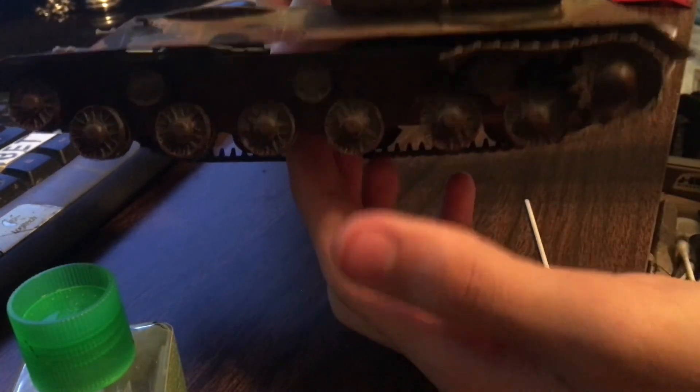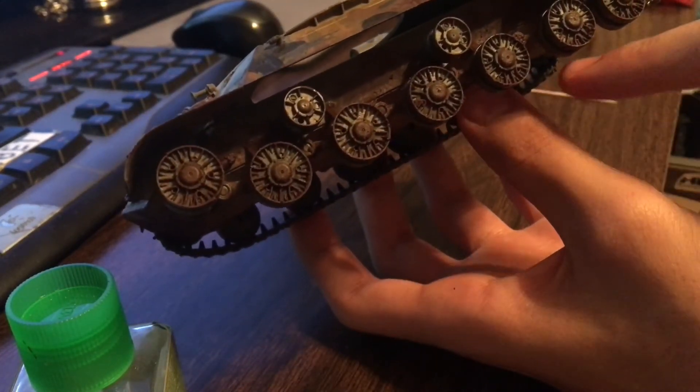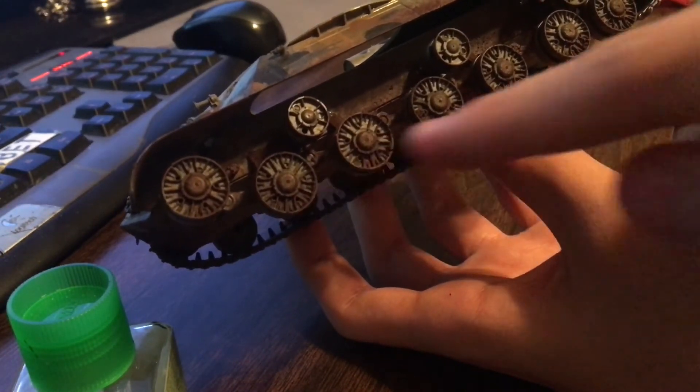You get a kind of nice track sag. Obviously if you were actually building this model you'd have a nice really long piece here, some individual pieces between sections, and you'd have this going all around - and eventually with this effect you'll get something like this.